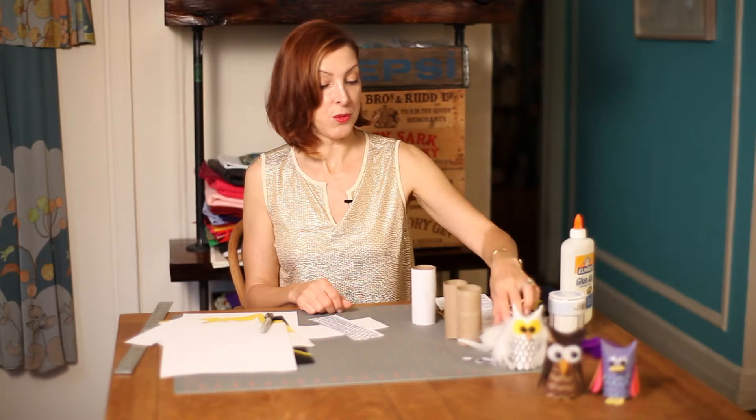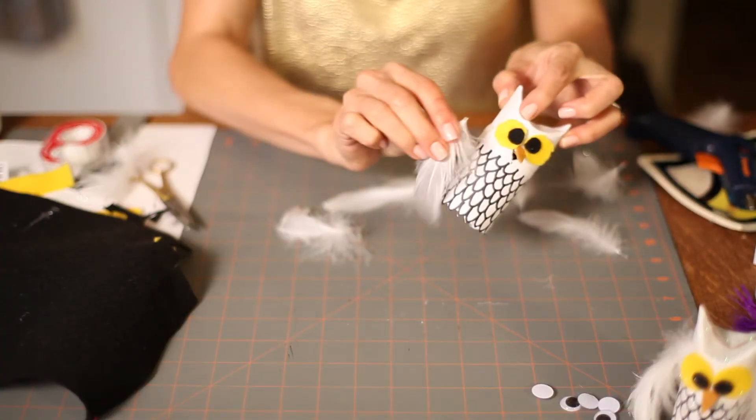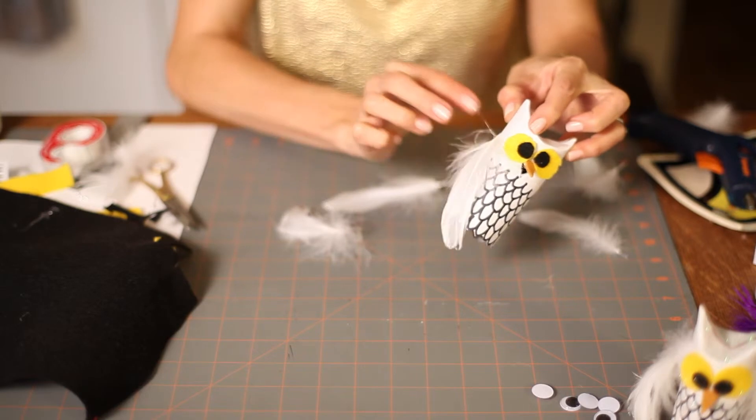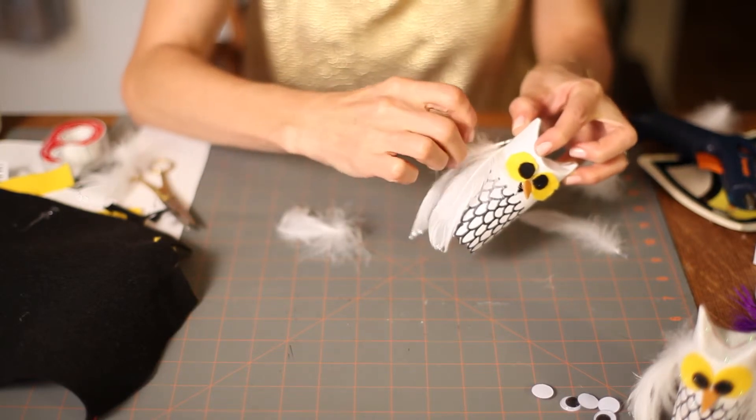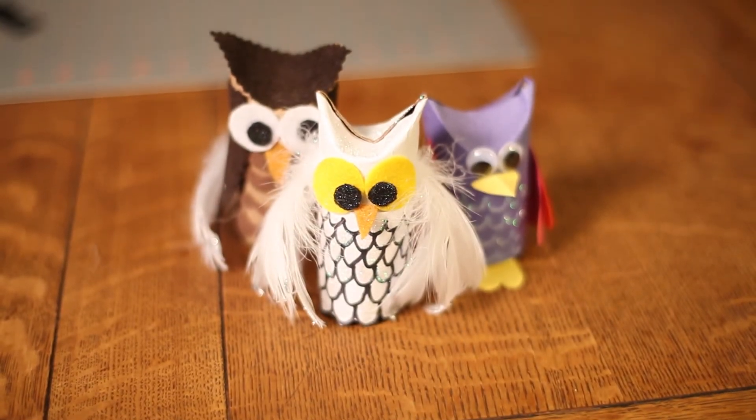Our next step would be to add some feathers to the side of the owl, and then you'll just get your glue gun and glue those to the side of the tube. And there you have a toilet paper tube owl. I'm Linda Focci of Focci Designs. Bye-bye.